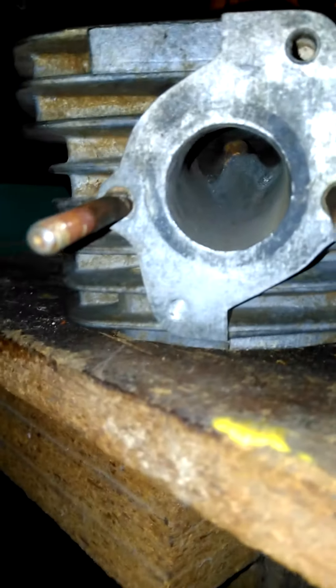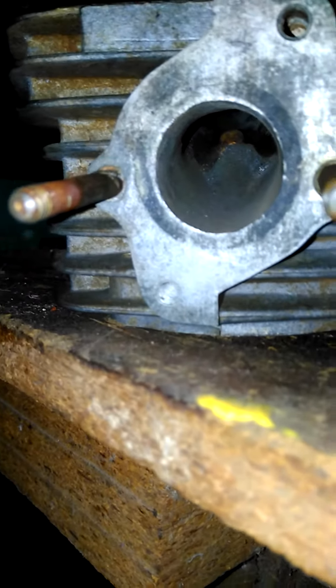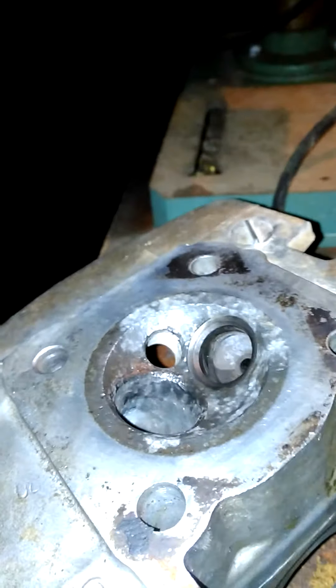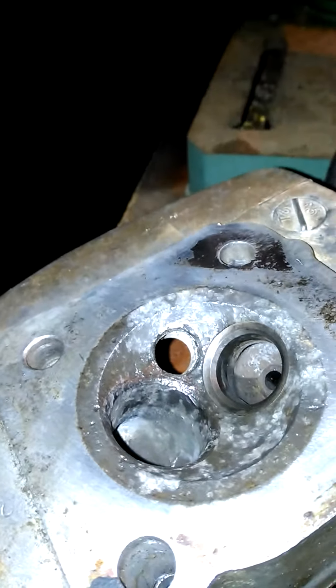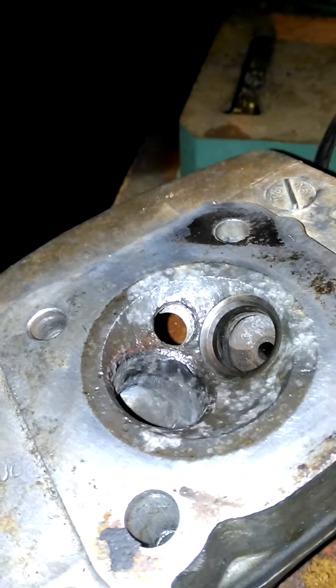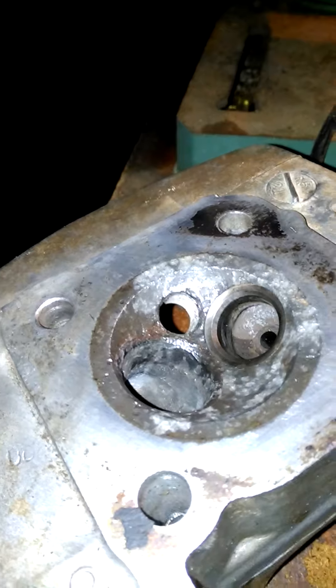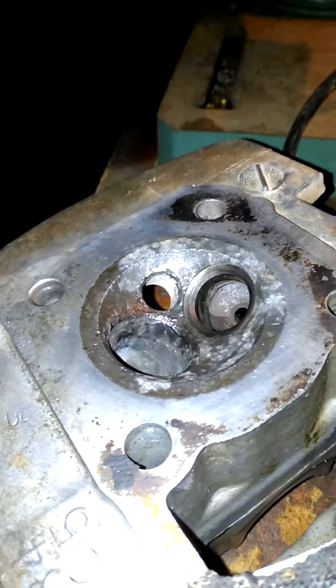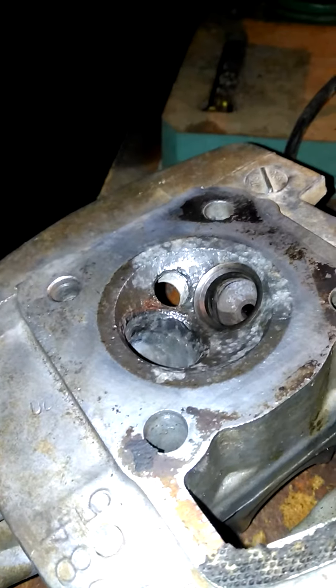It's a mega job and it probably won't work, but I am banking on this motor running once and exploding — or it will bed in with that bore and all the work I'll do on this will somehow manage to make it go, and it will run for god knows how long. We'll see what happens. All we can do is put it back together and try starting it off.